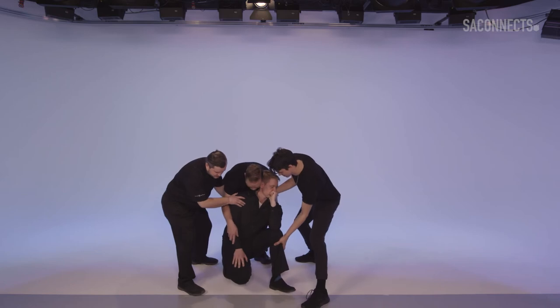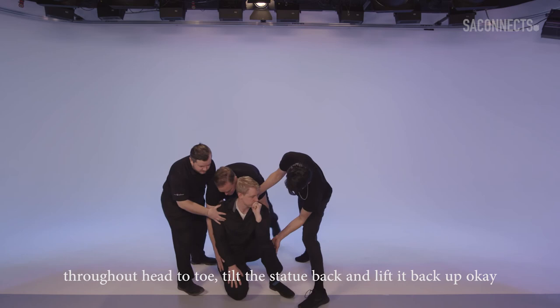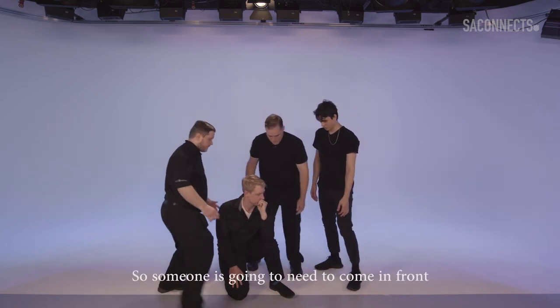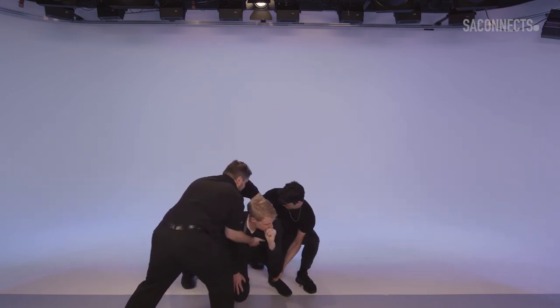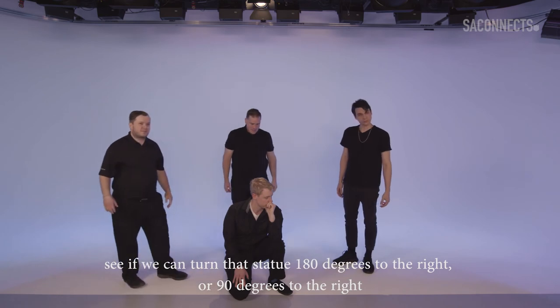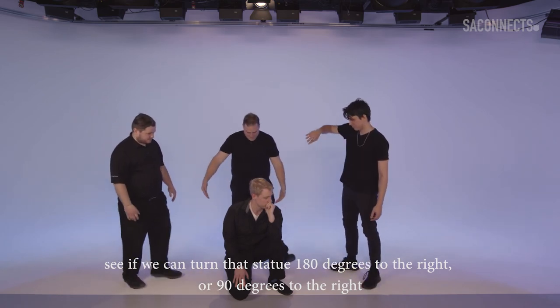Head to toe, tilt the statue back and lift it back up. Can we tilt the statue forward? Someone's probably going to need to come in front. We won't want to move until we know we can do it safely. See if we can turn that statue 180 degrees to the right, or 90 degrees to the right.